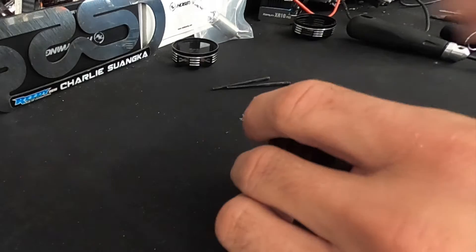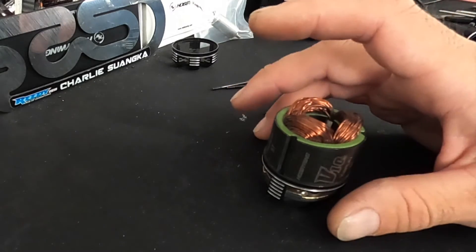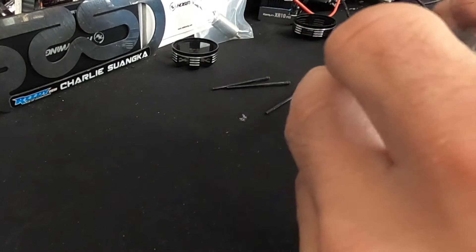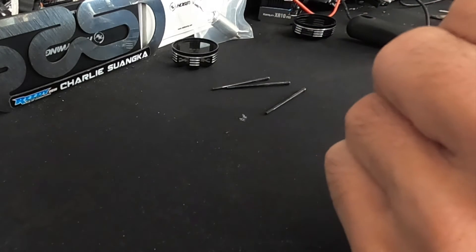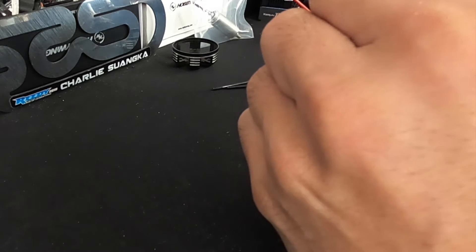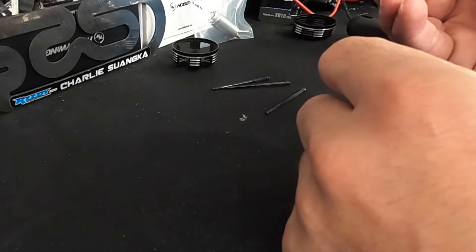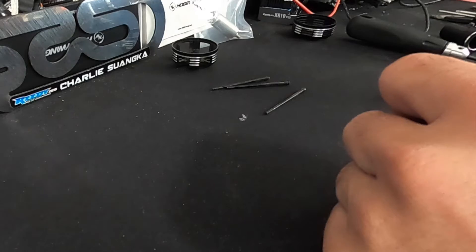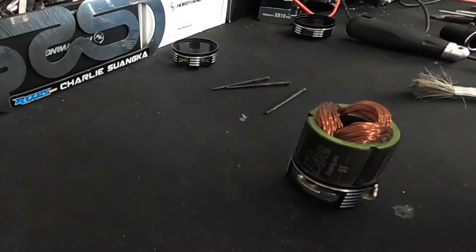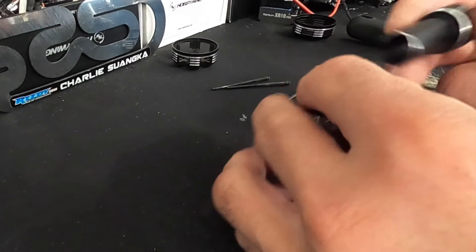Now clean these out. I don't like to use any spray cleaners or solvents — that tends to be bad for everything. A little compressed air and a brush is usually all you need, and then a very, very light drop of oil. I've seen folks douse the bearings with oil, but you really just need one tiny drop. I buy bearing oil from the hobby shop — it's just very lightweight synthetic oil.